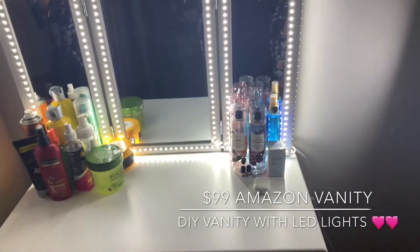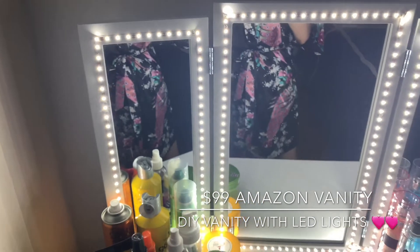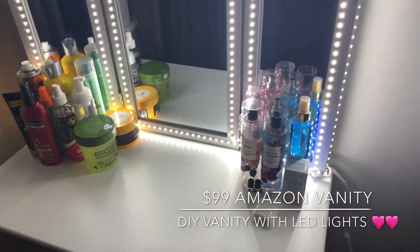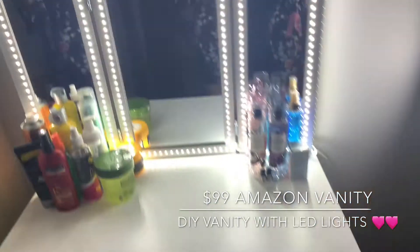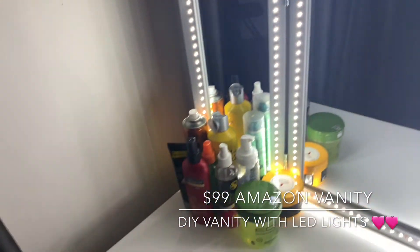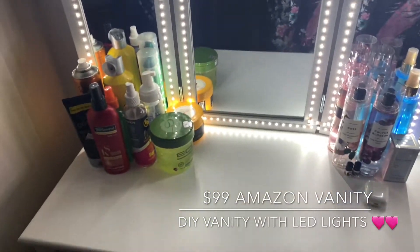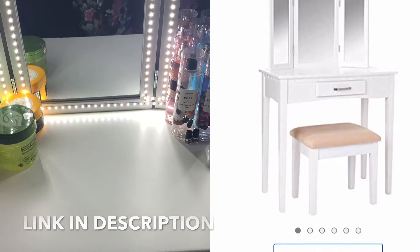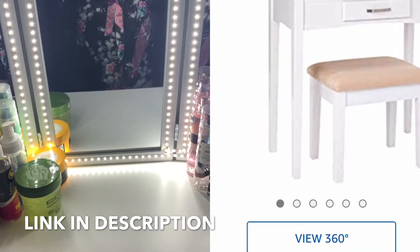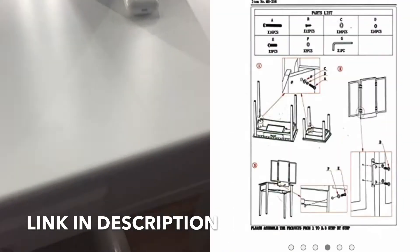Hey y'all, this is my vanity that I got from Amazon. Sorry if my voice sounds a little weird — I just woke up about an hour ago but I wanted to get this video out to you guys. You're not really gonna see me today because I'm not all done up. Anyway, this is my vanity from Amazon. I'm gonna show you everything about it. The vanity costs $99 on Amazon with free shipping. The lights are separate but they're only $16.99 for the whole set and it comes with a lot of stuff.